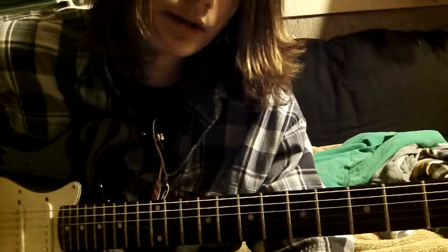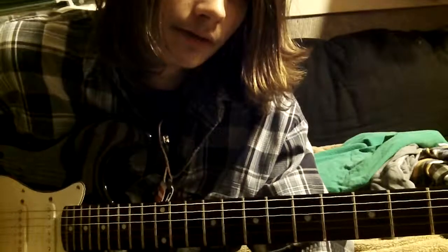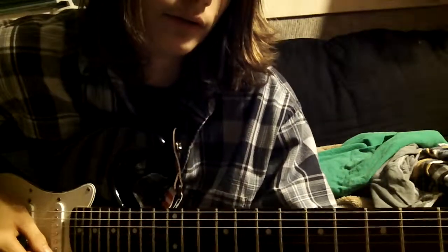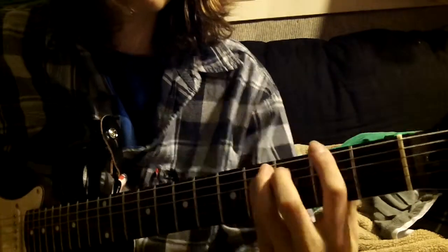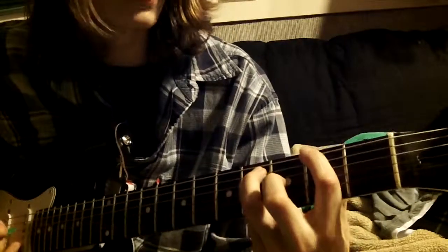I think I've already showed you guys how to make power chords in my first video. And if you've been playing guitar for a while, you know what a power chord is. This is gonna be a power chord on the E string, on the second fret.